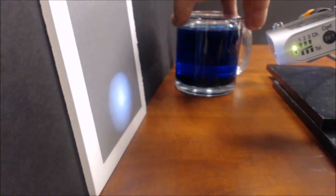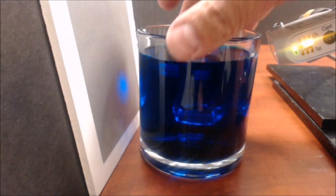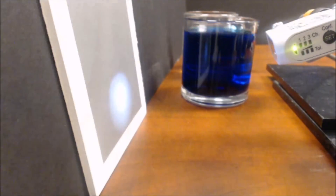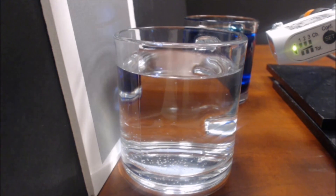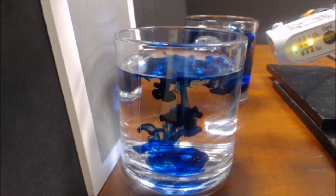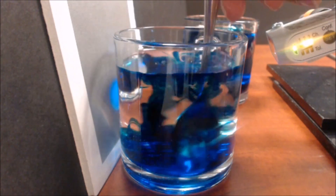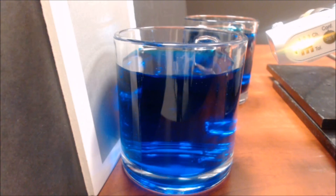That was four drops of food coloring; this is 12 drops of food coloring, so you can see the finest tolerance on channel one does not pick this up. To illustrate this better, we start with a clear glass of water and add drops of food coloring. At about two drops, channel three comes on. At around six drops, channel two comes on, and when we stir it up, channel one activates as well.